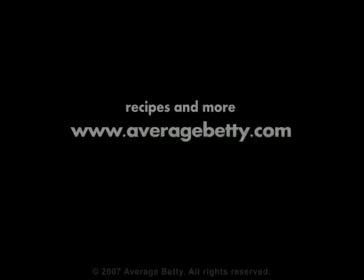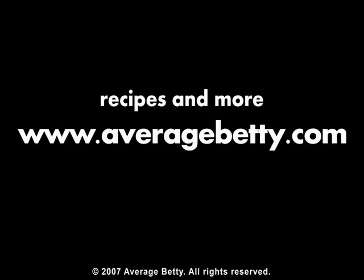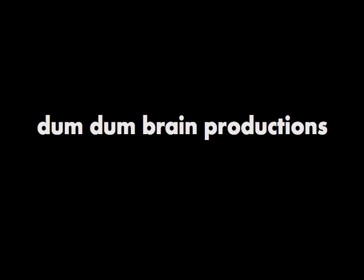The recipes are at AverageBetty.com. I did something wrong! Call 911! Quit your whining! Use the Betty coupon code at GoDaddy.com and reel in huge savings on GoDaddy domain products! Thank you so much!